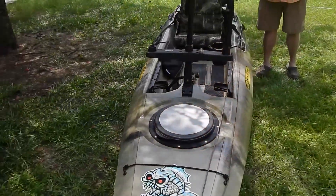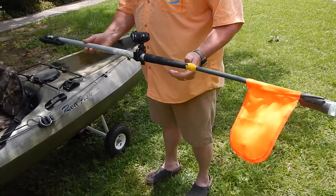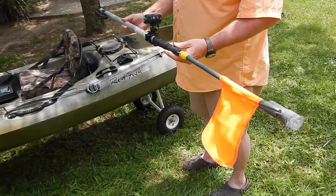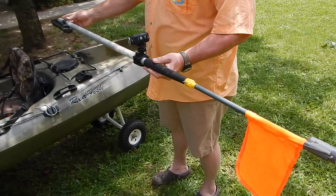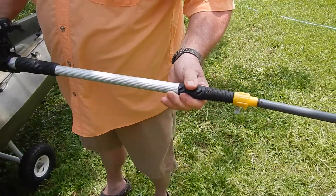Here's my high visibility pole that I've put together. It's simply a painter's pole, one of those extendable poles that you use to change light bulbs in a residence with a high ceiling. It's made out of aluminum and it extends — it's got four different extensions on it.